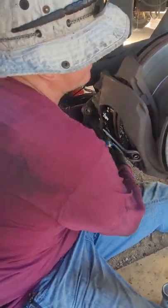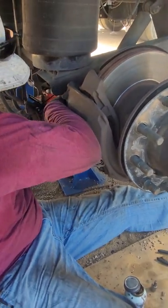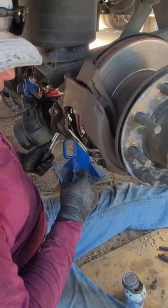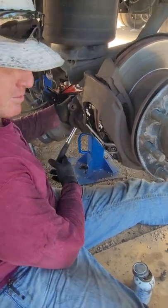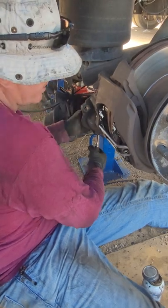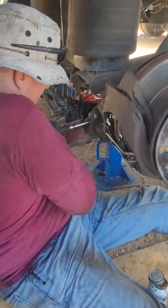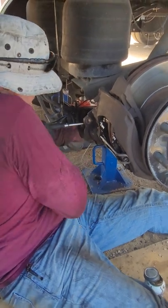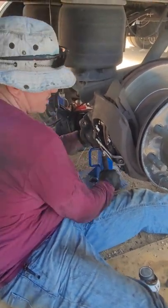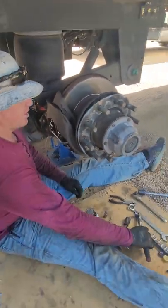Remember your brakes have got to be relieved — well, it doesn't really matter now because your chamber is off. So you take that 10 millimeter adjustment nut, run your piston all the way out till it sets. Then you get your friction point and go a quarter turn — or just past a quarter turn — back off. Make sure you've got free movement on your hub.